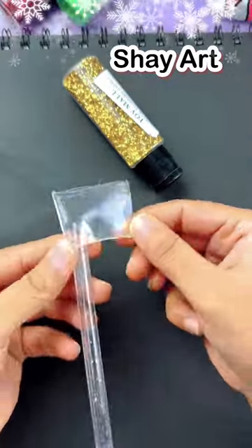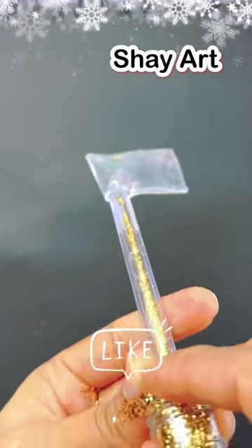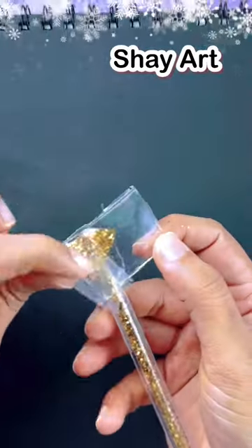We have to attach the straw to guard it. This time, you will add a pump. That's it.